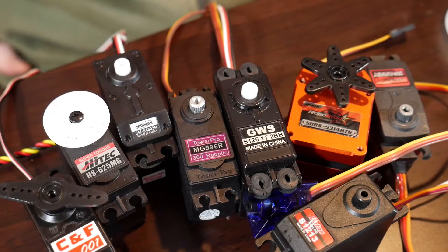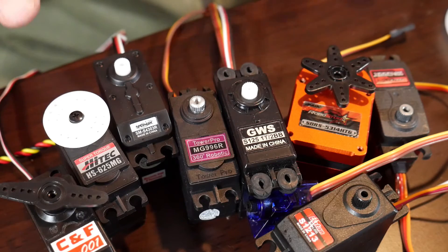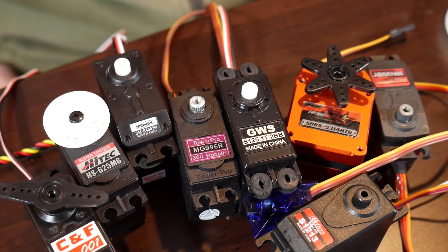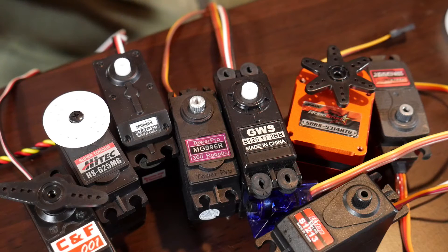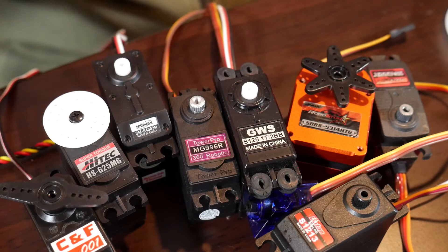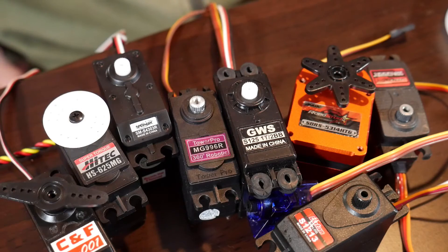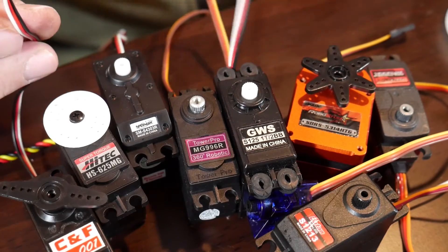All these servos generally start with some type of positional feedback. Some of that has been bypassed in order for them to do continuous rotation, but they all generally start with the idea of having a little DC motor inside, a gearbox, a motor controller, and a little potentiometer that allows it to figure out exactly where it is. You'll notice most of them have that same typical three-wire connector.